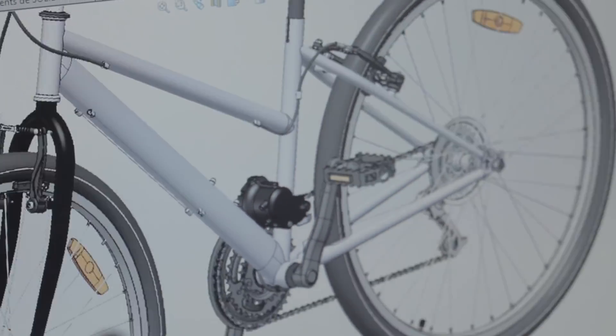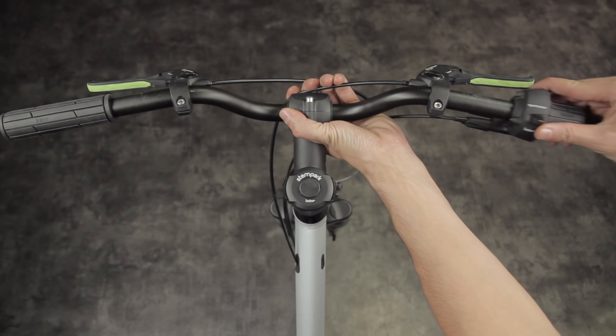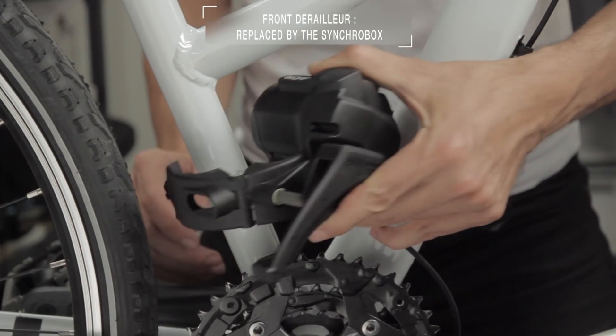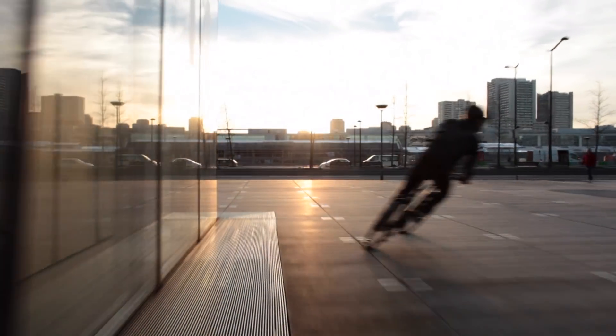The system is composed of a single rotative shifter on the handlebar, which replaces the traditional left and right shifters. And of the SyncroBox, a smart gearbox which integrates the front derailleur. The SyncroBox is simply connected to your existing rear derailleur, and off you go.